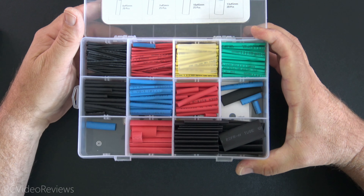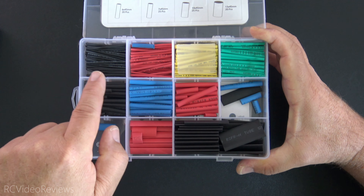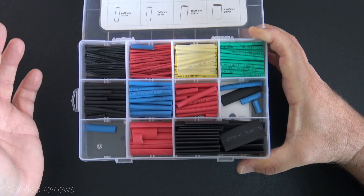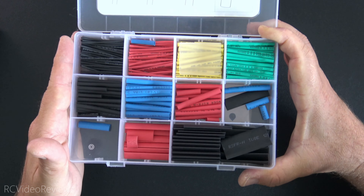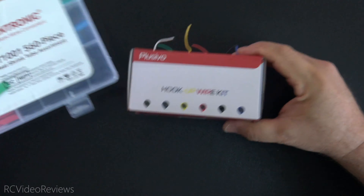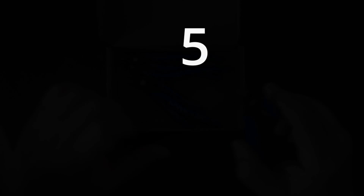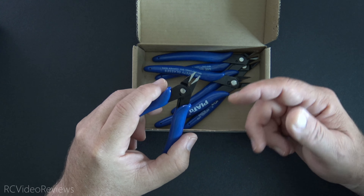To go along with your hookup wire kit, it's also good to get some heat shrink. I like this assortment from Evantronic — there are a lot of different brand names out there, so don't get too hung up on the manufacturer label. I like this kit because it has a lot of the sizes I use quite a bit in RC: smaller sizes for small electronics and the larger ones for batteries, terminals, and XT90 connectors. It's a relatively good mix, and the cool part is it's only about six bucks. So heat shrink and hookup wire together — you can't go wrong having an assortment like this in your stash because it lets you make just about anything you need on the small electronics side.